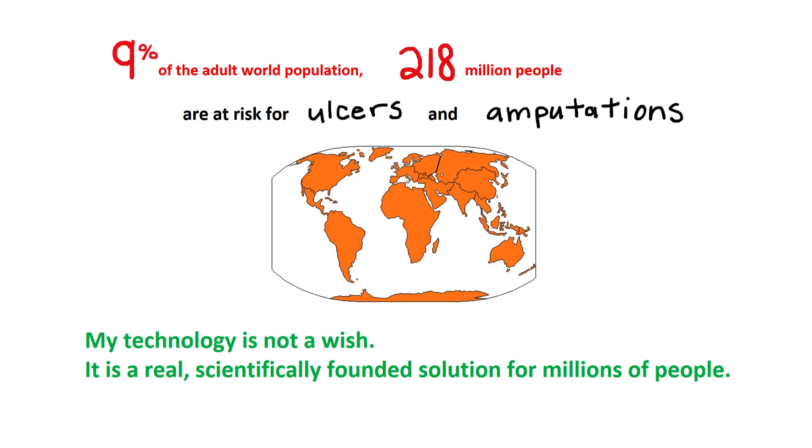9% of the adult world population — about 218 million people — are diabetic and at risk for ulcers and amputations. My technology is not a wish, but a real, scientifically-finished solution for millions of people.